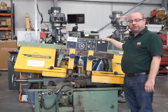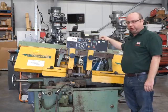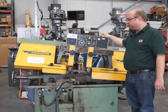This is our Qualterson Smith saw. It can be used in manual or auto, and I'll just show you the operation now.